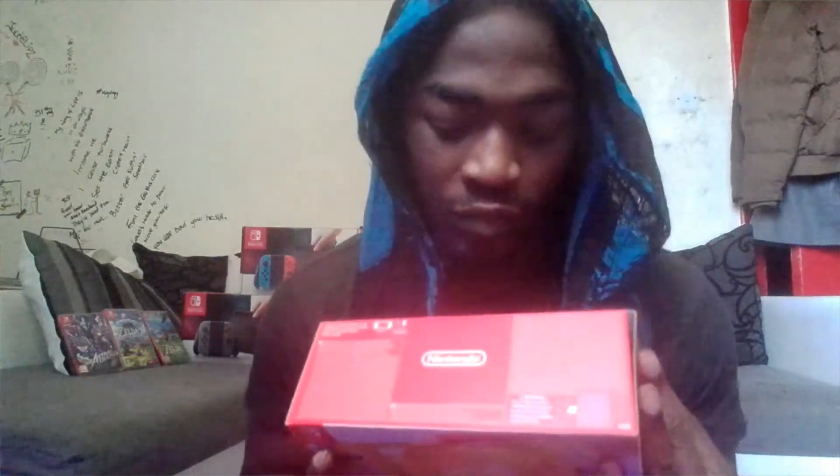Let's get a good look at the box — the yellow one. The yellow one was supplied by the plug, thank you very much, really appreciate it, you know who you are. Nintendo on the top, looks good. Nintendo Switch on the back.